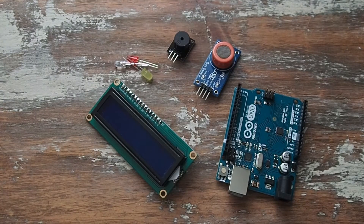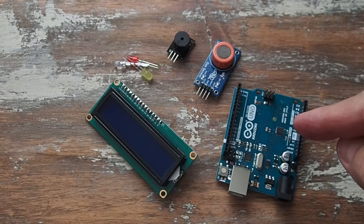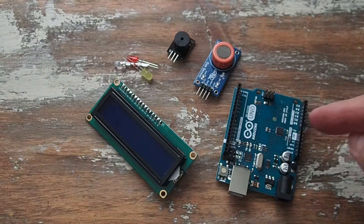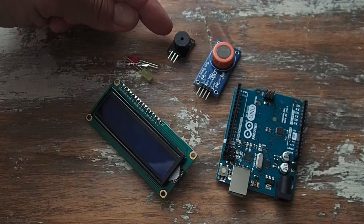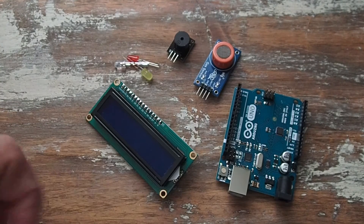Here's my first Arduino project: a breathalyzer. I know it doesn't look like one at the moment, but let me explain. The Arduino Uno microcontroller with an alcohol gas sensor, a buzzer, a few LED lights, and a display screen.